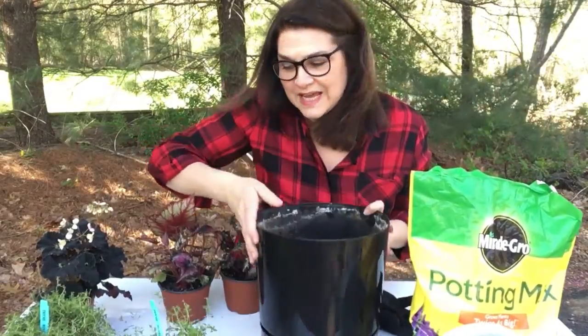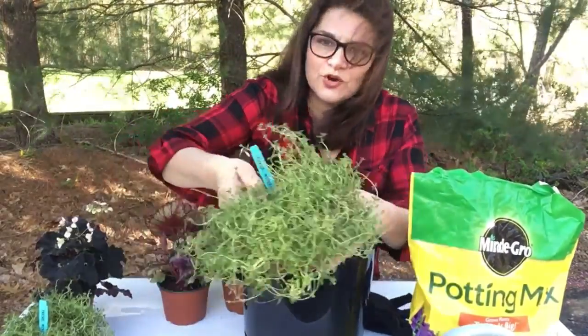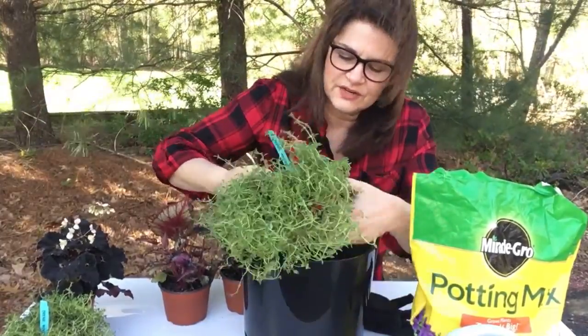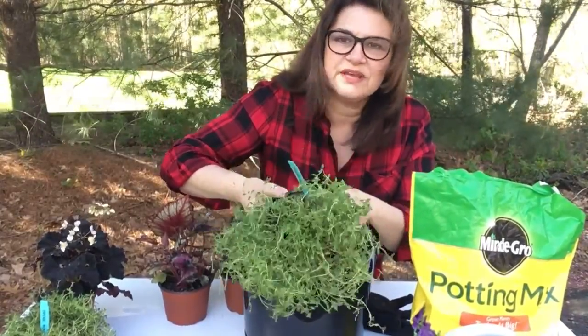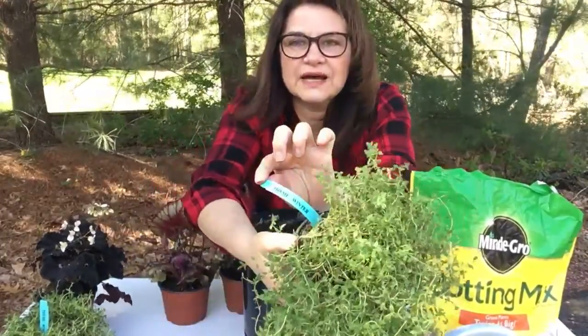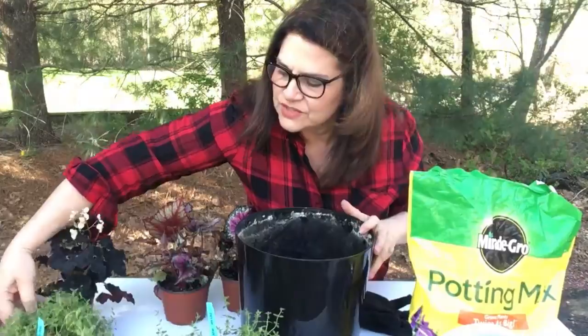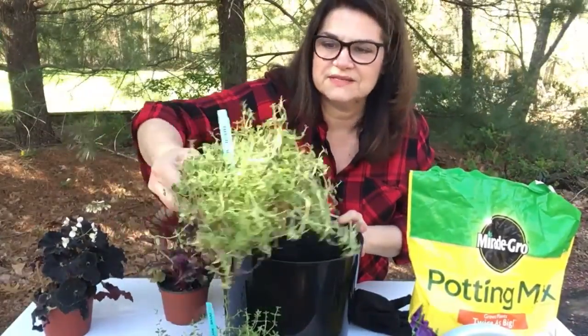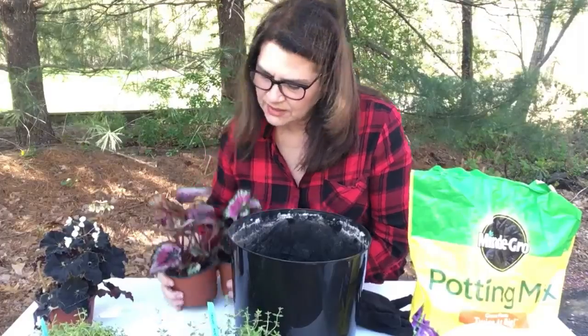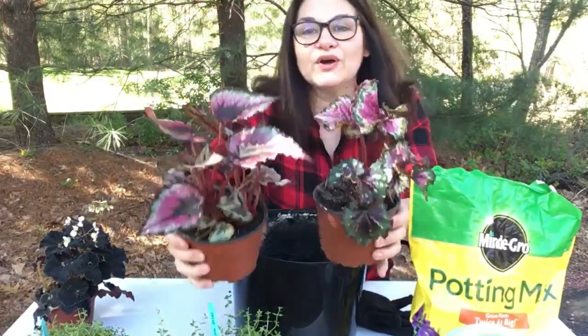Hey everyone, doing a planter today. I'm going to use some herbs. I was at the market and I saw these which I think are going to look really, really nice spilling over the edge — this is labeled winter thyme. I have two of these plants and then I'm going to mix them up with some begonia here.